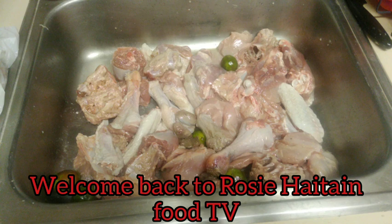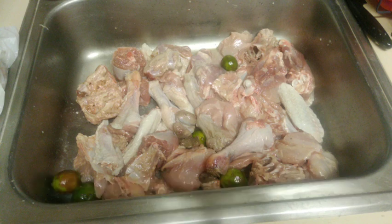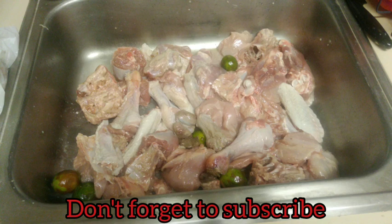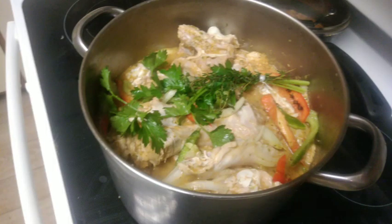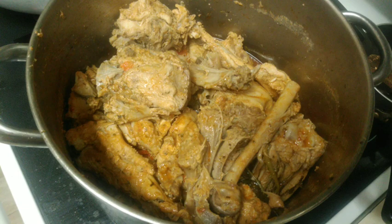Hi guys, welcome back to Rosiation Food TV. Today I'm going to show you how I'm seasoning my turkey — the one that I cut up. If you don't see that video, you can go back on my channel and watch it. I hope you like it, subscribe and share. Here we go.